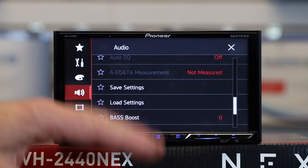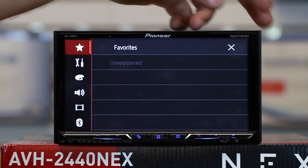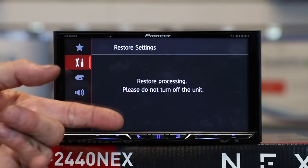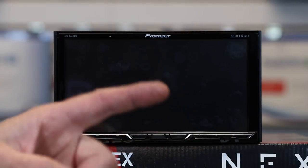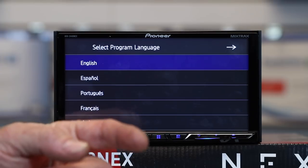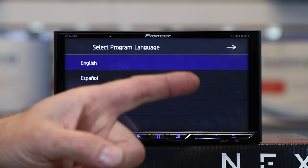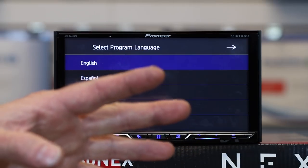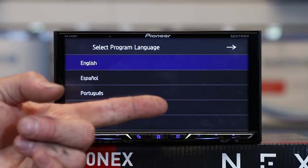Now let's take a look at network mode. To switch, go to gears, tools, scroll up to restore settings, all settings, restore — this bombs the radio back to factory specs. Network mode changes the front RCA outputs to tweeter and the rear RCAs to mid. It also moves Bluetooth phone audio to the mid output, which is now your rear RCAs, since the front outputs are now tweeters. Additionally, the front deck power becomes tweeter and the rear deck power becomes mid.